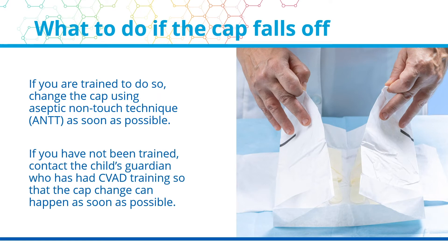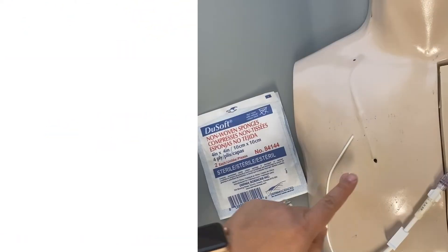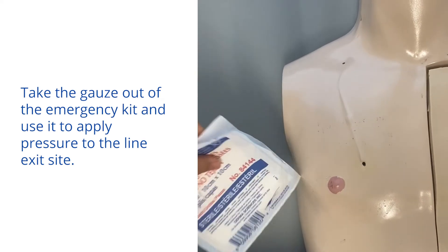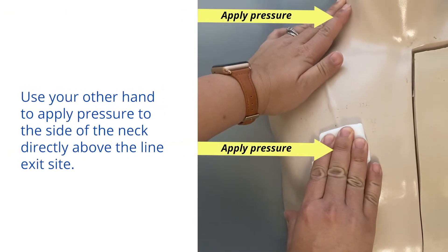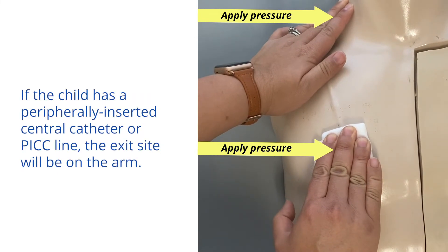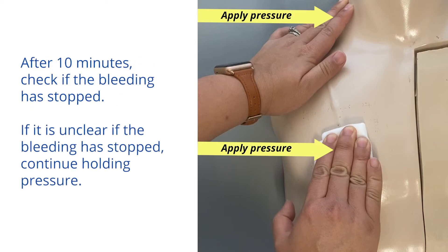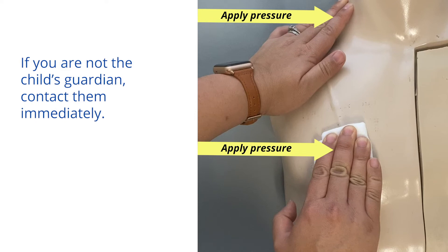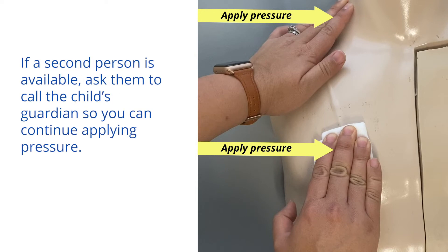If you have not been trained, contact the child's guardian, who has had CVAD training, so that the cap change can happen as soon as possible. What to do if the central line is pulled out. Take the gauze out of the emergency kit and use it to apply pressure to the line exit site. Use your other hand to apply pressure to the side of the neck directly above the line exit site. If the child has a peripherally inserted central catheter, or PICC line, the exit site will be on the arm. Apply pressure for a minimum of 10 minutes to stop the bleeding. After 10 minutes, check if the bleeding has stopped. If it is unclear if the bleeding has stopped, continue holding pressure. If you are not the child's guardian, contact them immediately.